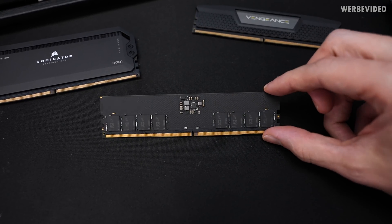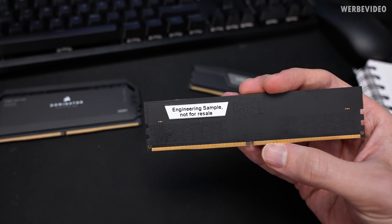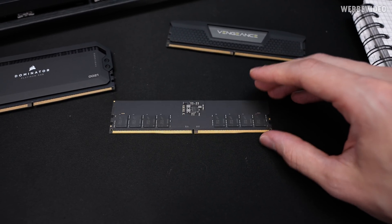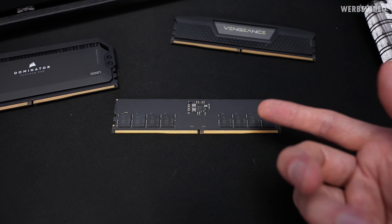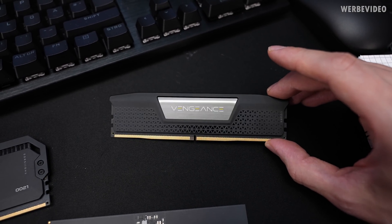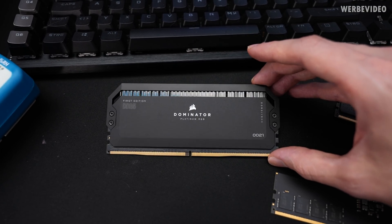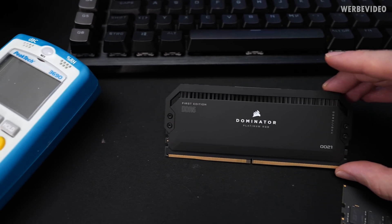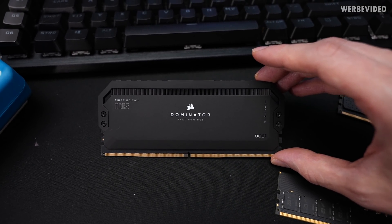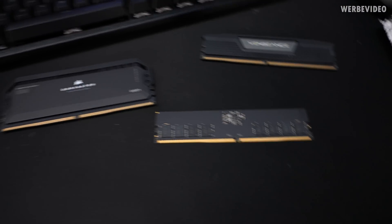The module I just presented to you is a 4800 C40 module which is not that quick. It's an engineering module which I got fairly early for DDR5 testing, and it's not featuring any kind of heatsink, which makes it a lot easier for probing and testing today. I also received Vengeance kits — those are 5200 C38 — and Dominator modules, first edition DDR5, serial number 21, 5200 C36. But everything performance related will be next week after the 4th of November.